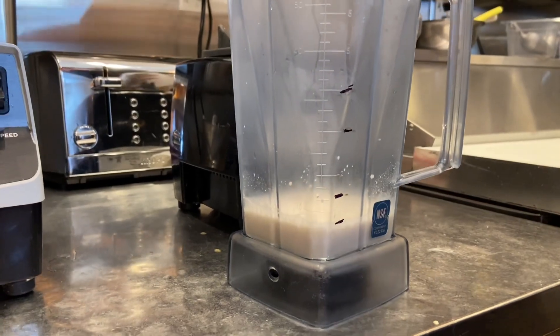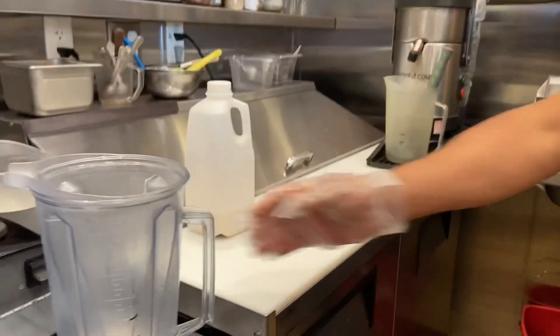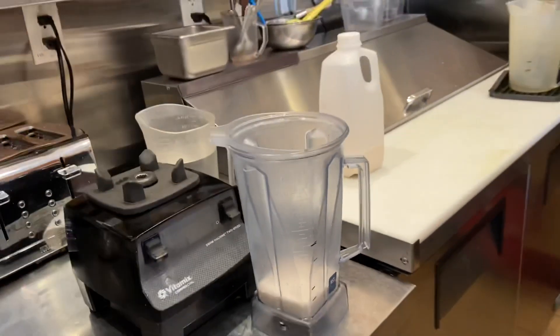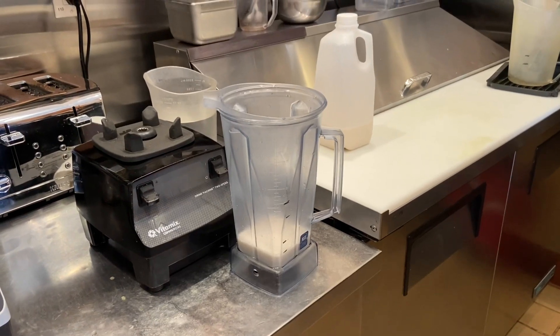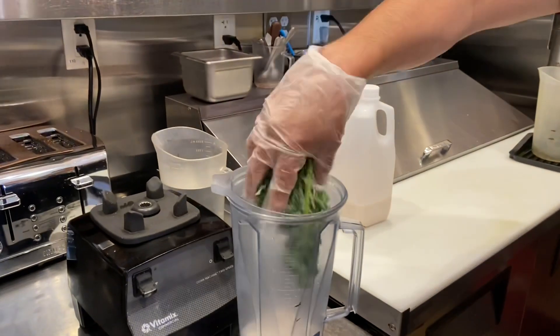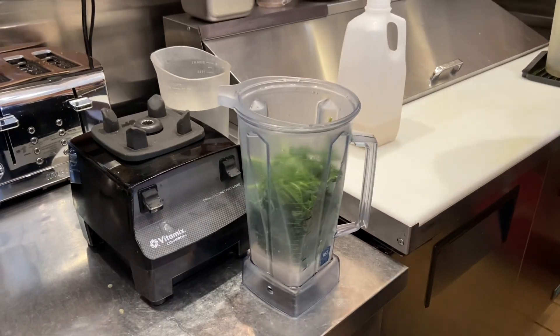For the 24 ounce, you would normally pour the liquid to line one, but since there are going to be some greens in here that will bring the liquid level up, you pour the milk to line one. The kale goes in and you blend this before you put any frozen fruit in. Now the parsley is in there.